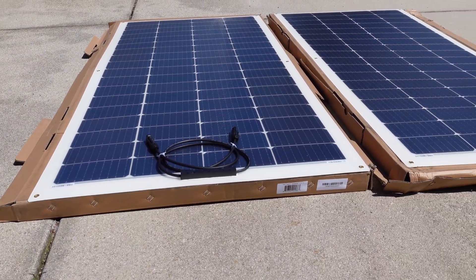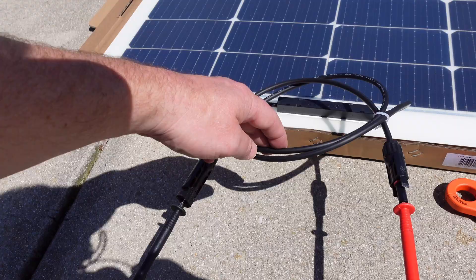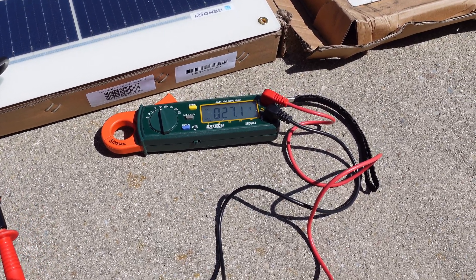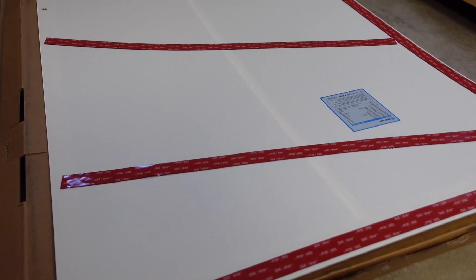Before installing any of these solar panels, I pulled out all 10 to make sure none of them were damaged, to make sure the cords and connectors were good, and to make sure the open circuit voltage was relatively close between all 10 panels. After doing an alcohol prep, I used 3M VHB double-sided sticky tape.